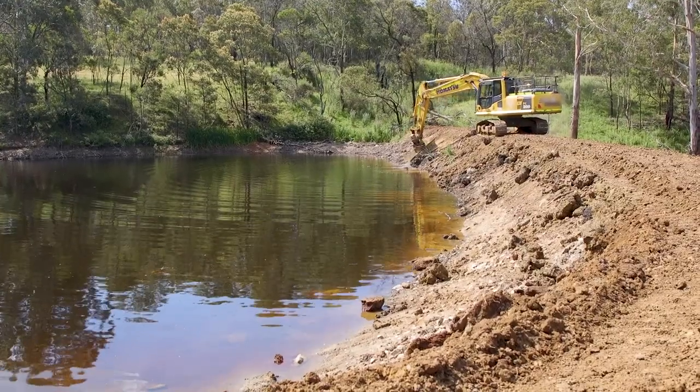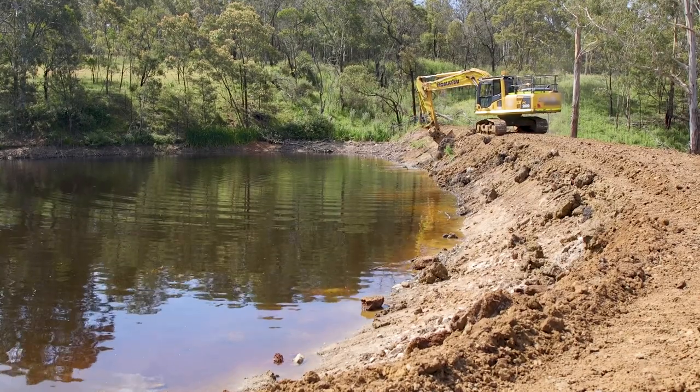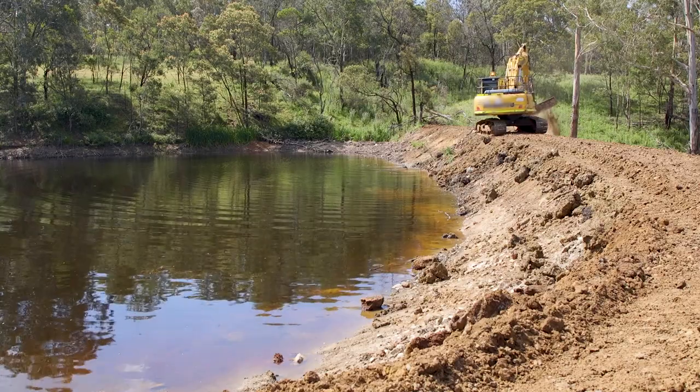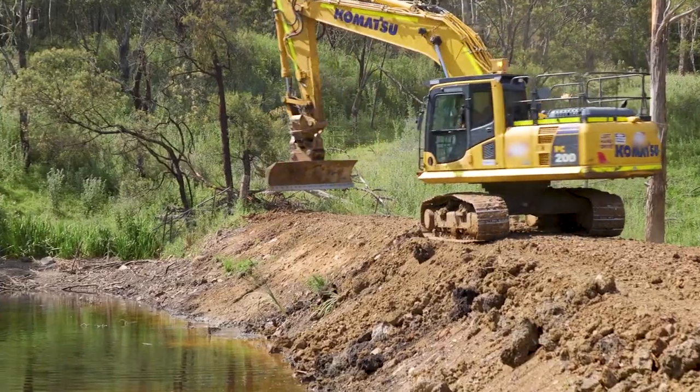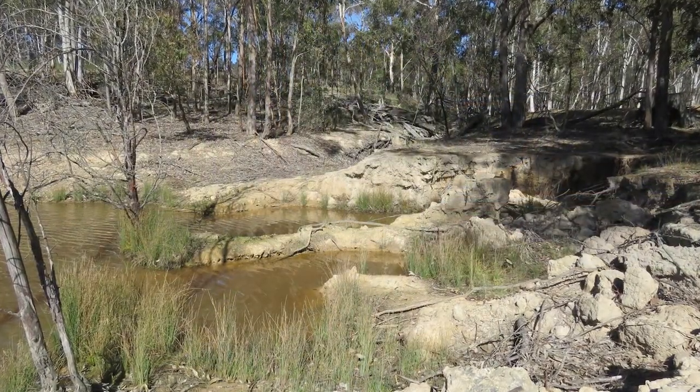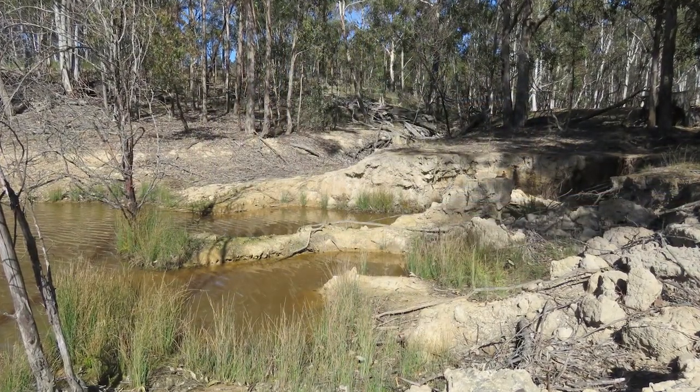A key point when you're building a dam is to make sure all your water is covering your excavation. Whenever you're excavating material to build your dam, water has to cover that. If it's exposed and water can run over it when it's filling, that's a potential point to start erosion.